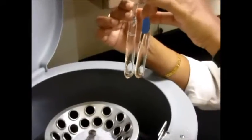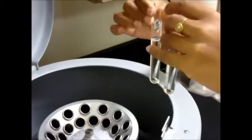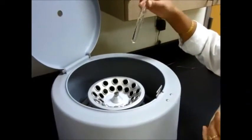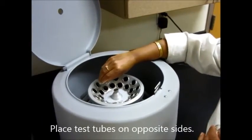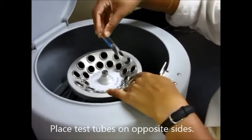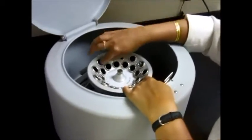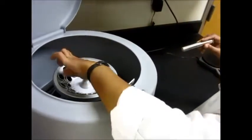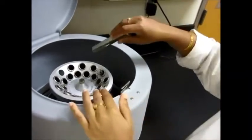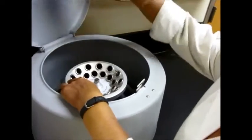My two test tubes are now equal in amount, and that's how they should be. When putting anything inside the centrifuge, they should be equal in volume so that when you spin them they don't have unequal force. Go ahead and put your test tubes on absolutely opposite sides — one over here and then one on this side to balance the centrifuge. Remember, do not put your test tube in a plain hole — that will lead to breakage.